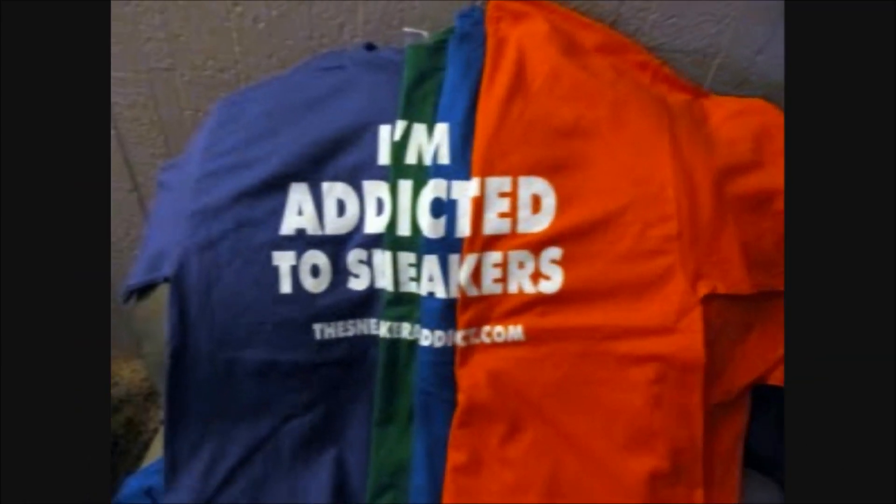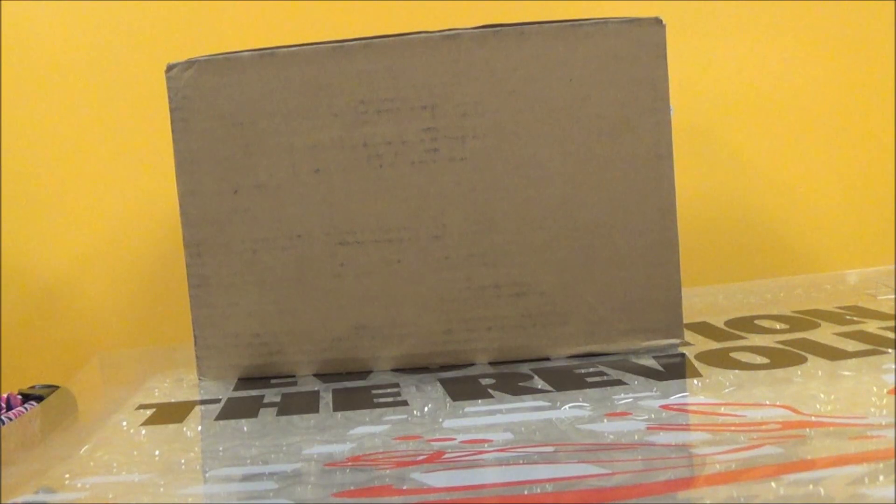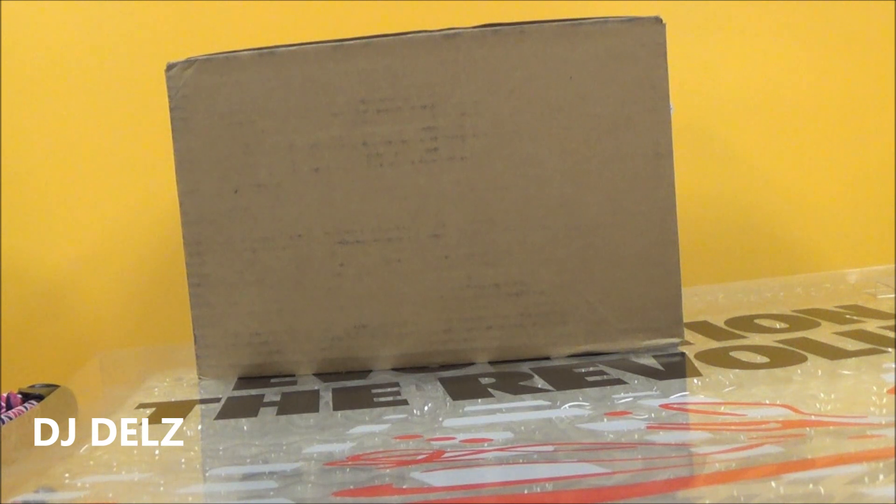I'm an addict for Snickers. What's cool, what's good? Back up in the building. It's your boy DJ Delz back with a brand new episode here at Sneaker Addict Show.